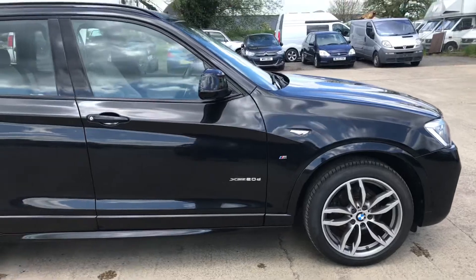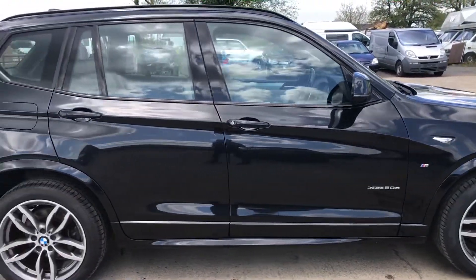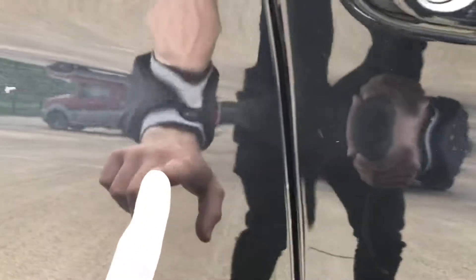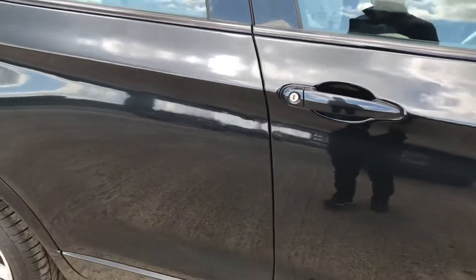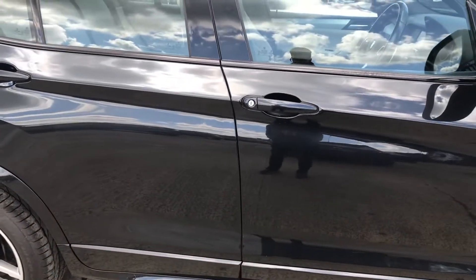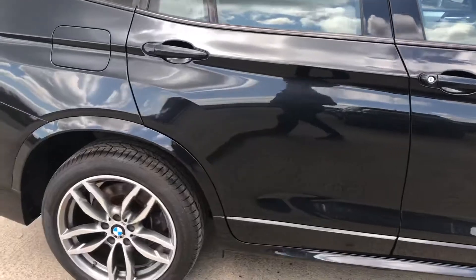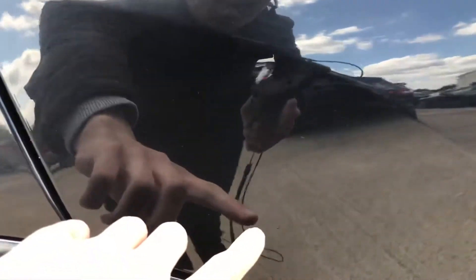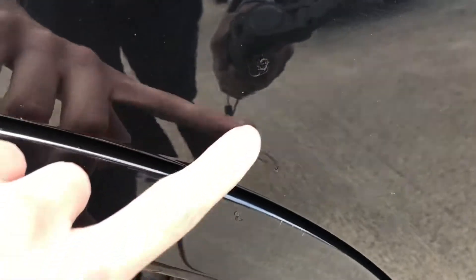Coming around the right-hand side of the car — that's all good. On the back right passenger door you've got a bit of a dent, about the size of a 2p coin. There's another dent here as well, and it was also potentially a little chip, but that's been touched in.